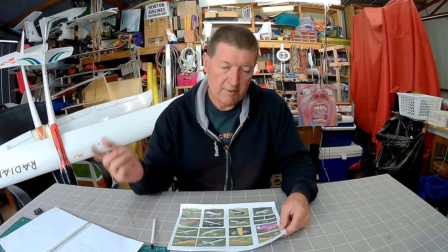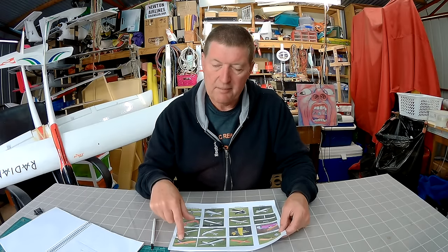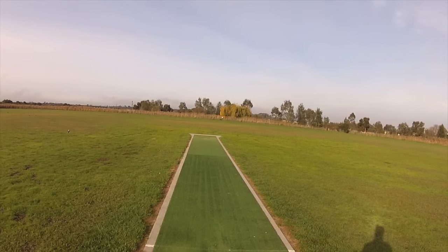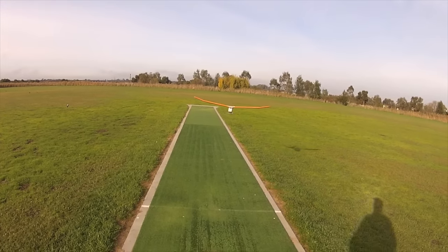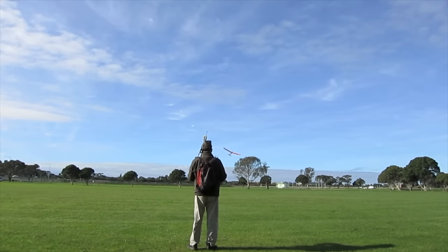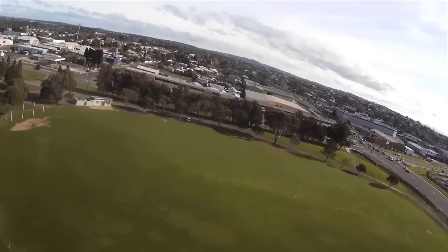Then I decided to revisit the single boom pusher design, but take out the ailerons and just use rudder, elevator, and throttle — just a 3-channel plane — and that made a big difference. That made the plane so stable that I decided to try my hand at FPV, which was good fun.